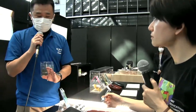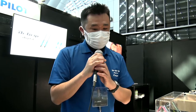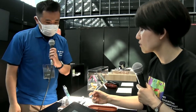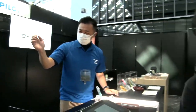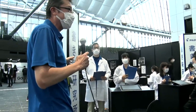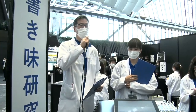Is digital writing one of the big themes for Pilot? Yes. We believe vibration is one of the key elements — vibration from the tip to the grip in the hand. Rita, there is much more that you can dive into. Please follow me. So this is the Writability Lab. Dr. Komatsu, over to you.